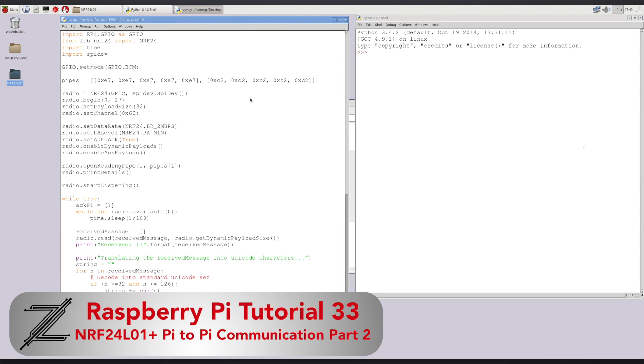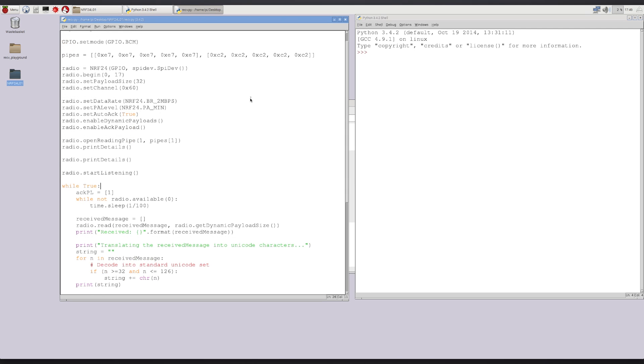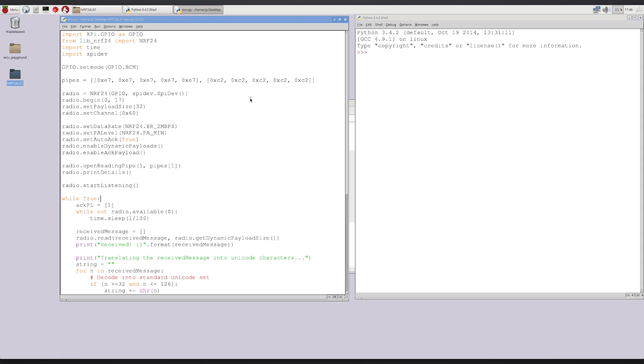Hey guys, welcome back. In this tutorial I'm going to show you how you can use your NRF24L01 plus transceivers to initiate master-slave type communication between two Raspberry Pis. This is the second tutorial in this series. The first one showed you how to wire up your NRF24L01 transceivers, download the packages, and initiate simple send-receive communication between the two Raspberry Pis.